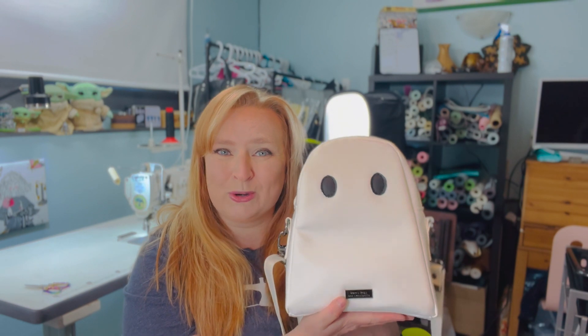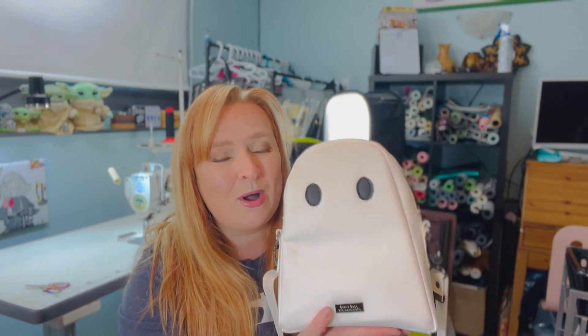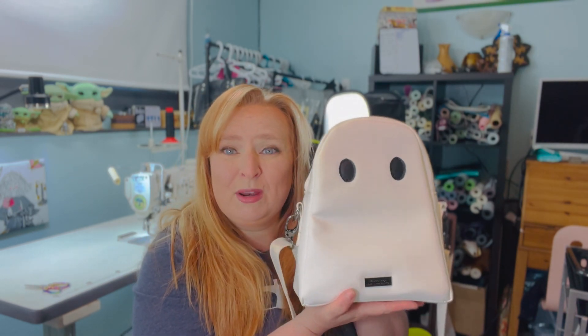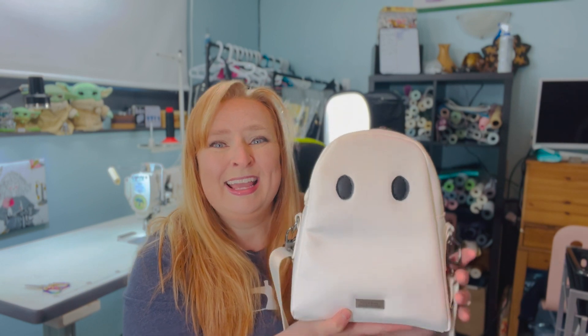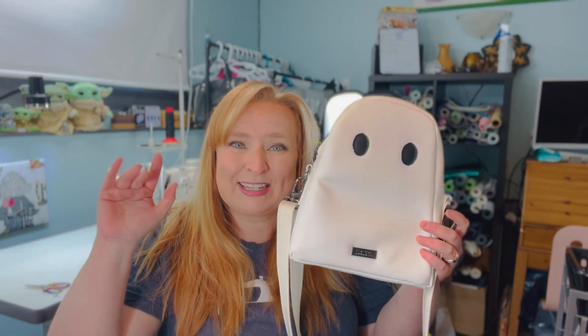That is the Luna by Catiopia Patterns — such an adorable bag. If you would like to order one of these in your choices of colors, hardware, vinyl, etc., all that information is down below. And if you're part of my bag makers community, there is a tutorial on this one — it should be up shortly if it isn't already. Anyways, I'll catch you guys on the next one, bye!